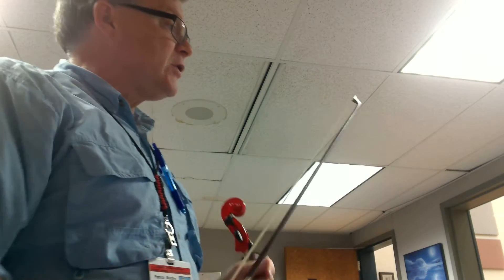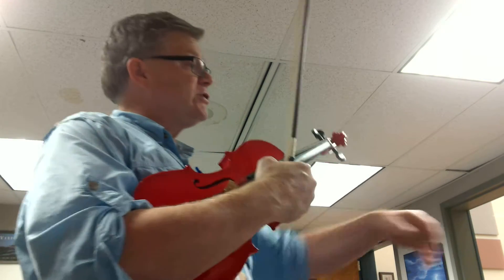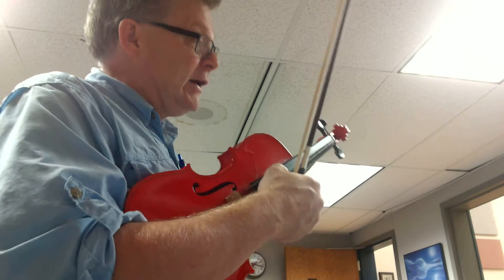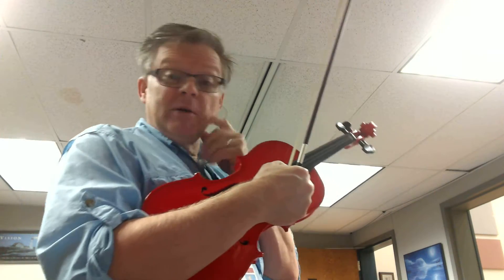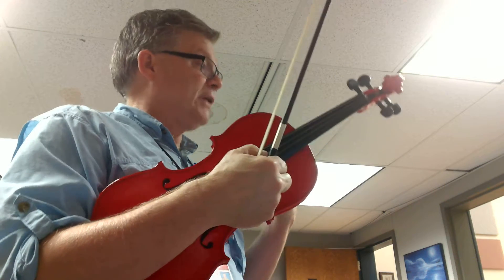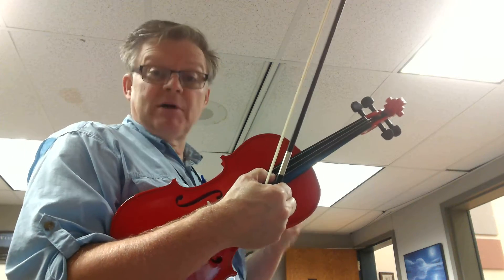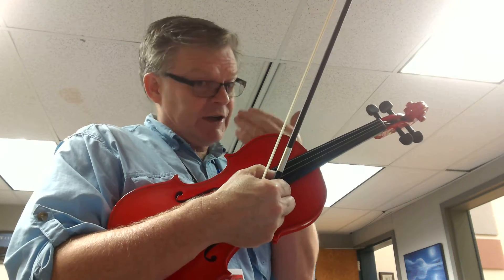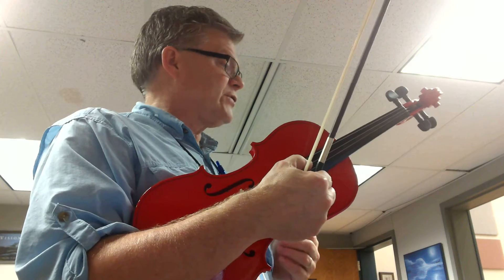Okay, now first thing I want you to look at here — we have the key of G all the way through. We do have some interesting rhythms coming out. Let's look at measure 7 first, where we're going. You want to get that really secure, so sing through that part several times.